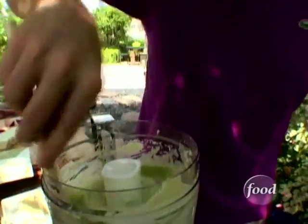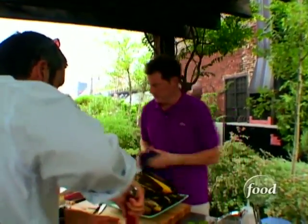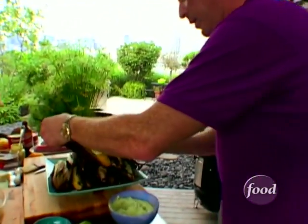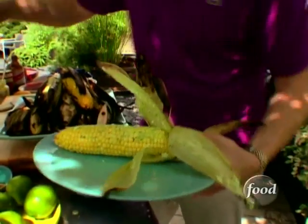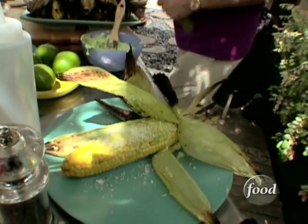That looks good. Check this out. Beautiful. So I'm just going to slider the butter on while it's still hot. Keep the husks on. Take the Cotija cheese. This is ridiculous how good this looks. Take some of the chives.